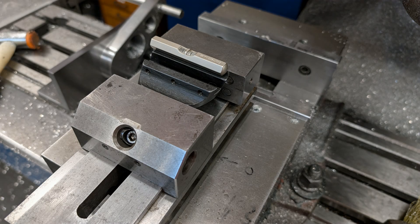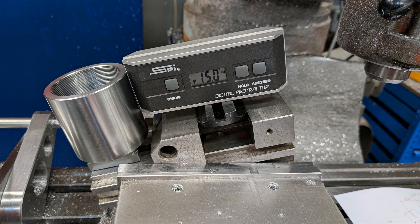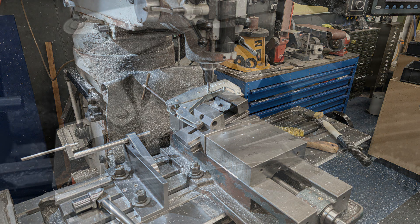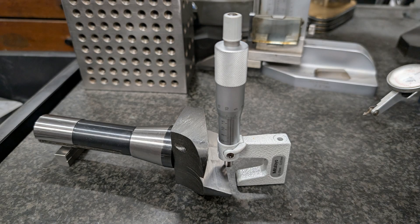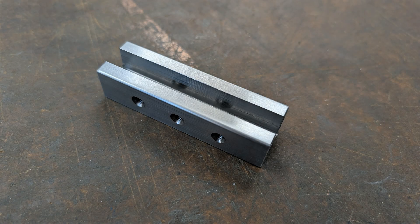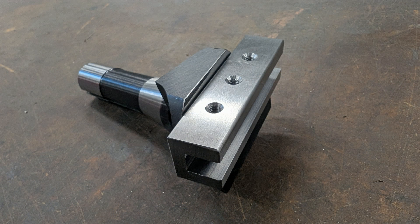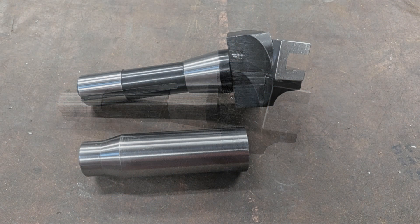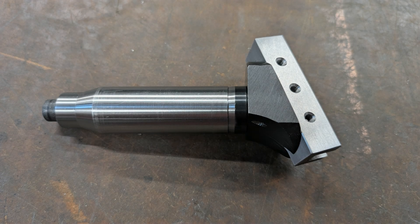Setting the block: first I true the body face in a toolmaker's vise, then swing the vise round 15 degrees in the machine vise. One side of the body gets milled away, then I tap two holes to secure the block. A quick check — make sure the bit's point still sits right on centre. The locator block itself is no more than a square-section channel with room cut for the bit; it bolts up against the new angled face. Once it's fitted, I turn the lot in the lathe using an R8 collet adapter and bring the block down flush to the body diameter.